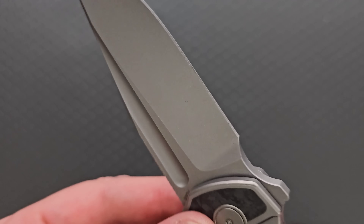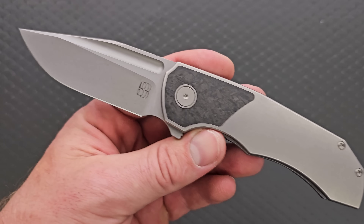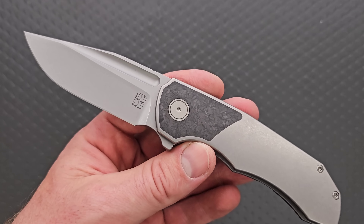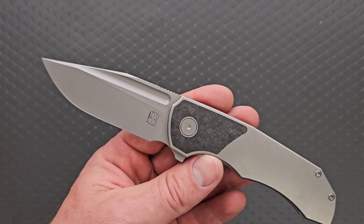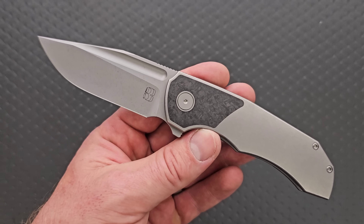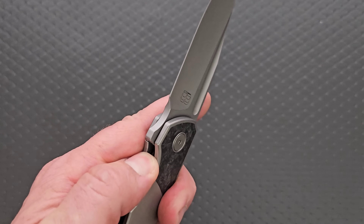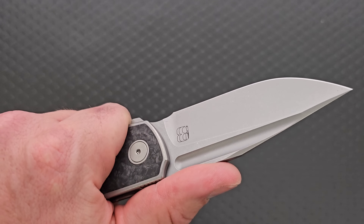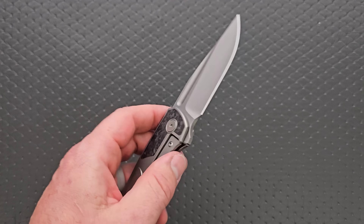This is S90V. Now I'm kind of kicking myself — I always go for all stonewashed, and if I can get carbon fiber, great. I did not realize that one of his options is actually a shiny DLC. So I'm a bit dumb for not selecting that one to show it off, but I do love this one. For those of you who don't like the shiny DLC, well, they have a bunch of different options. Man, this is a really good size. Yeah, I'm going to keep this one.